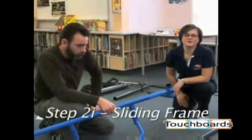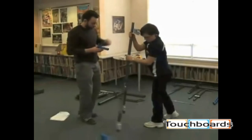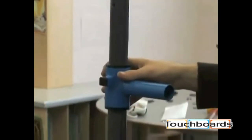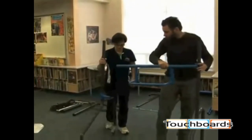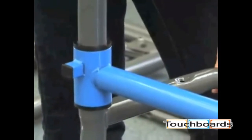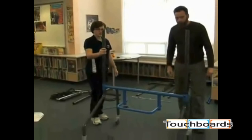Now we're going to install the sliding frame, which is a two-person task. Please note the orientation of the handle on the frame upper slide in respect to the legs.